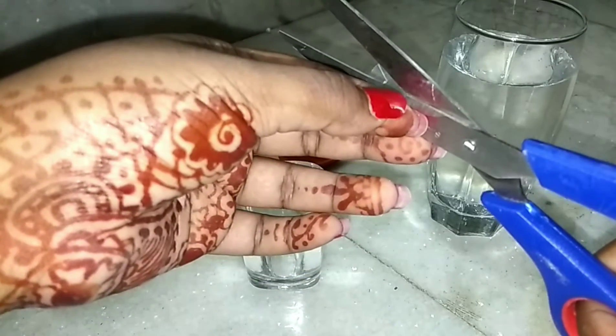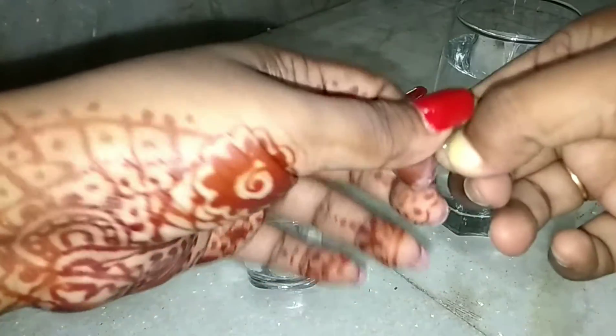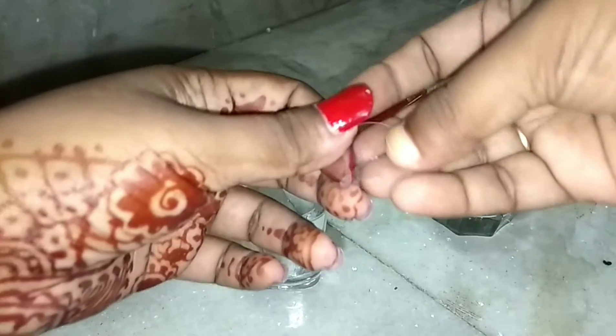At first, fold the plastic into half and cut a triangle at the center of it so that it makes a hole inside the circle-shaped plastic, just like that.